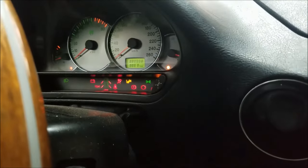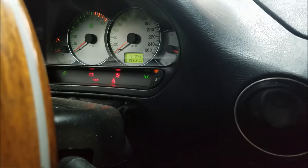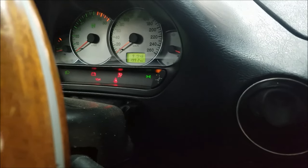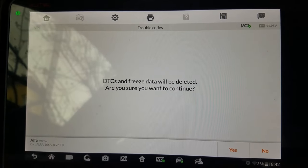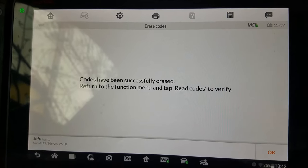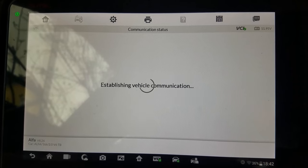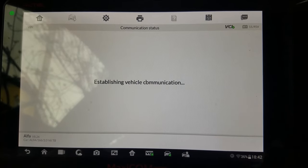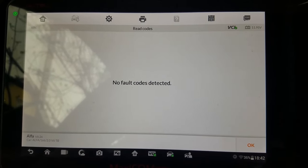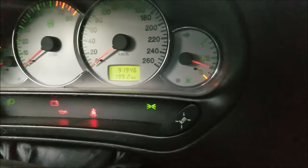The airbag light is still there — let's see what the diagnostic tool tells us. I'm going to erase the codes now. Last time when I went to read codes the code was still there, but now let's see what happens. No fault code detected, and as you can see the airbag light is off.